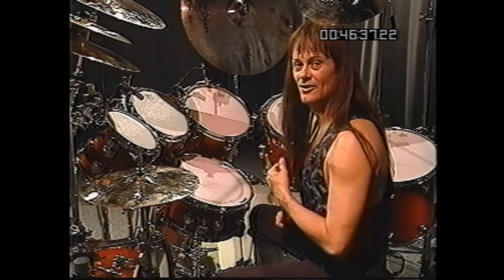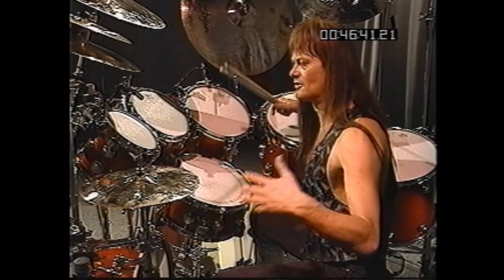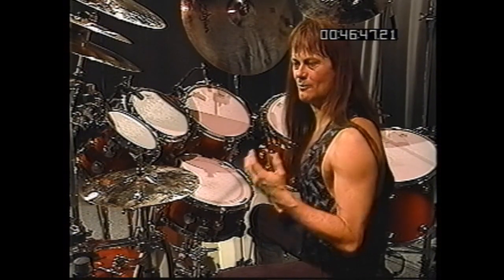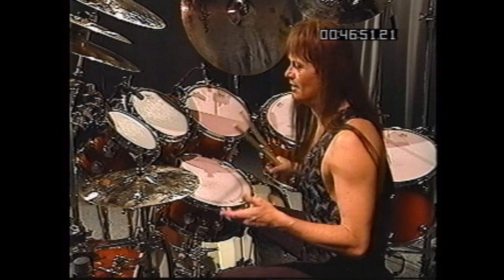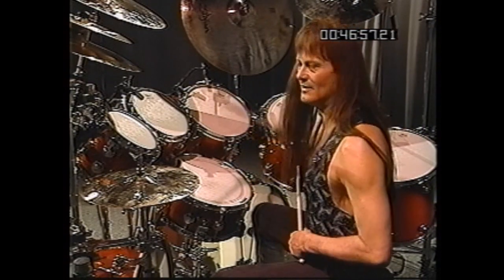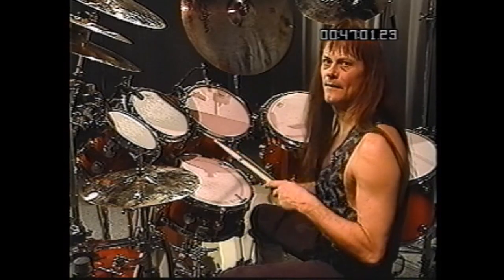Now the third trick I'd like to show you is something if you're trying to build, like doing a solo or behind a soloist, and you sort of want the sound of a percussionist, as if a percussionist were playing with you. You can do this with the toms as you're riding with a two-handed ride with hi-hat and ride cymbal. Let me show you what I mean. One, two, three.